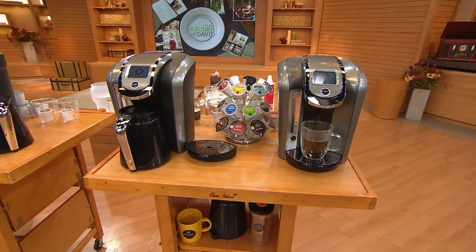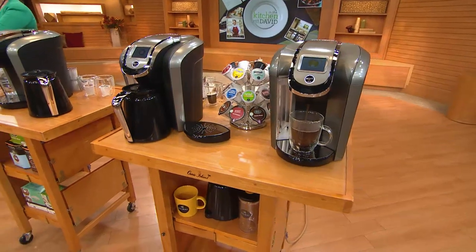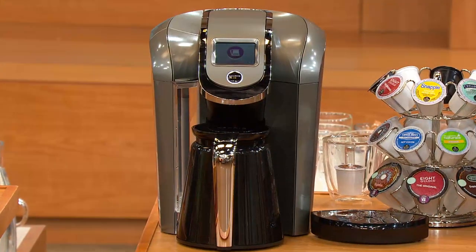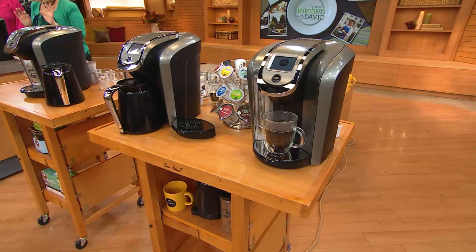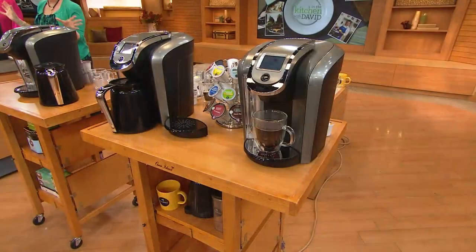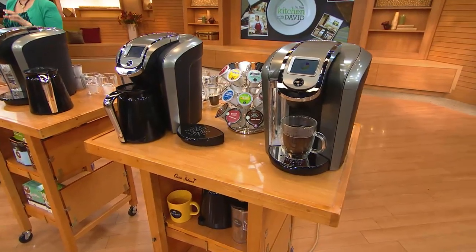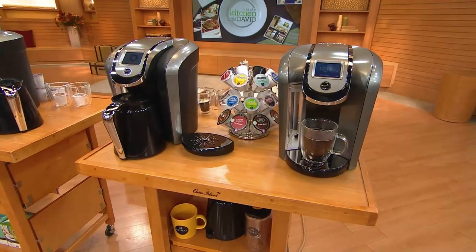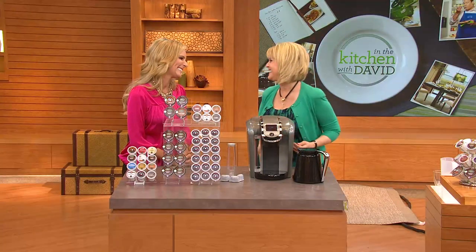A carafe of coffee from the exact same machine doing a solitary cup or a four cup carafe — it can all be done with the Keurig 2.0. Everything you know and love about Keurig is in this machine, but now it's more versatile than it's ever been. This is their top of the line, their most advanced brewer they have ever made. And QVC got to launch it.